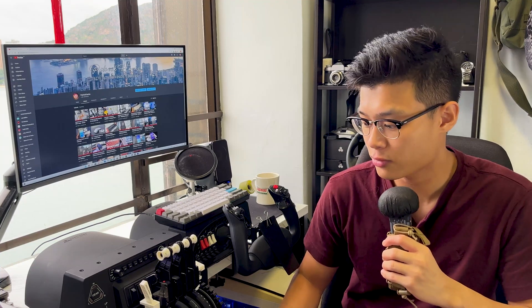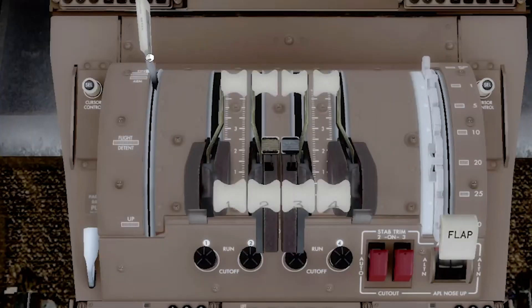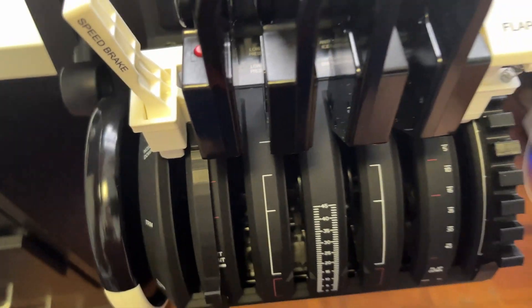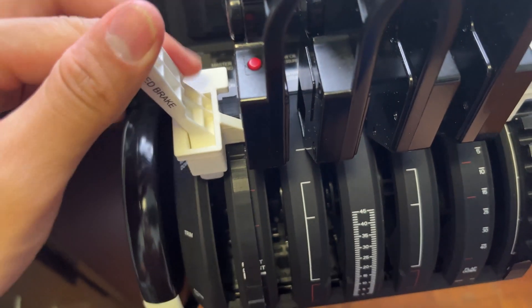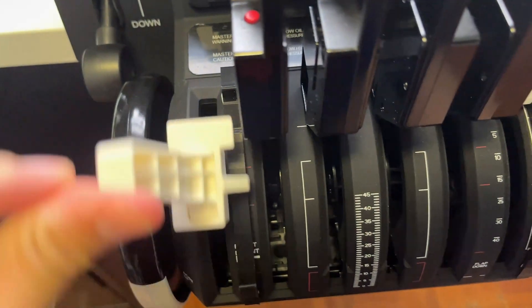Next up, we have the speed brake system. In the real aircraft — and I'll show you here on the sim — there are three positions of the speed brake: the down position, the armed position, and the up position. I want to simulate that while operating the Bravo as well. Obviously, this does not simulate the operation of the spoilers in real life; however, it does simulate the three positions really well. And once you stow the speed brake by pushing it all the way forward, it'll lock back into position.